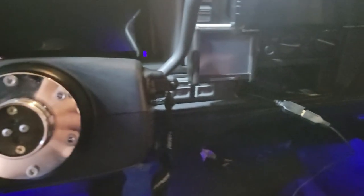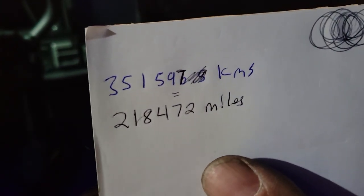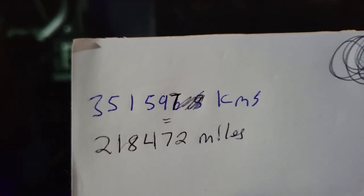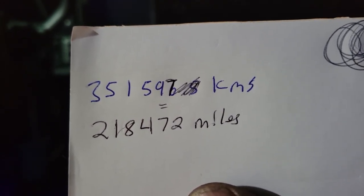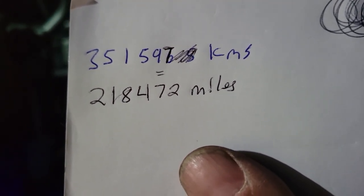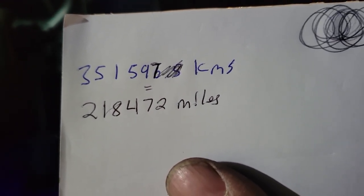I got my trusty mouse because that's how I'm going to be doing this. My truck is in kilometers and I had to convert it to miles. What I did is I went and found the old dash in my basement, wrote down 351,576.5 kilometers, rounded up to 351,577, converted it to miles, and got 218,472 miles.